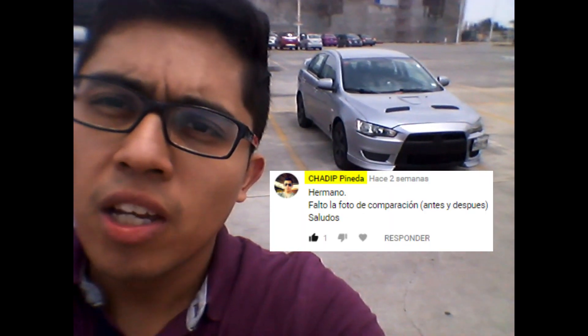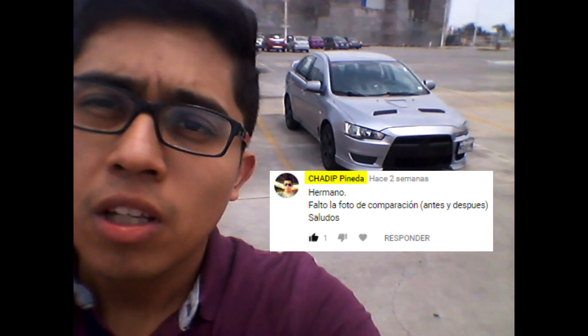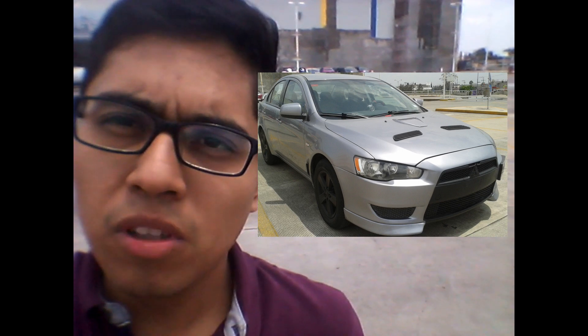Eso ha sido todo por este video. Espero les haya gustado, espero les haya gustado más que nada cómo quedó el coche. Quiero hacer un reconocimiento a un suscriptor, a alguien que me hizo un comentario. Él me dijo que quería ver un antes y un después de los colmillos. Pues aquí les voy a dejar la imagen de cómo estaba antes el coche. Así se veía. Y ustedes pueden ver ahora cómo se ve. La neta es que sí cambia mucho, cambia muchísimo. Se ve muchísimo mejor así. Le da un aspecto más agresivo al coche. Saludos a esa persona que me comentó, aquí está su evidencia.